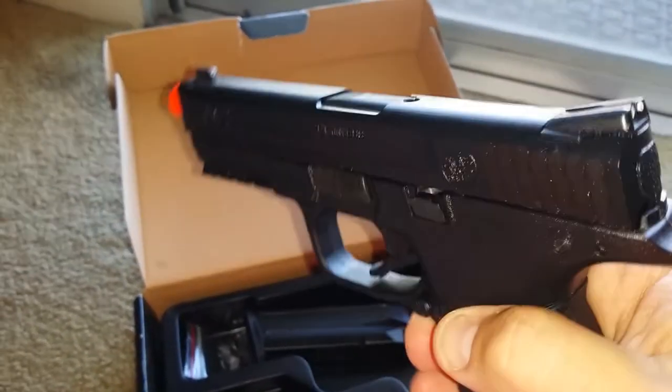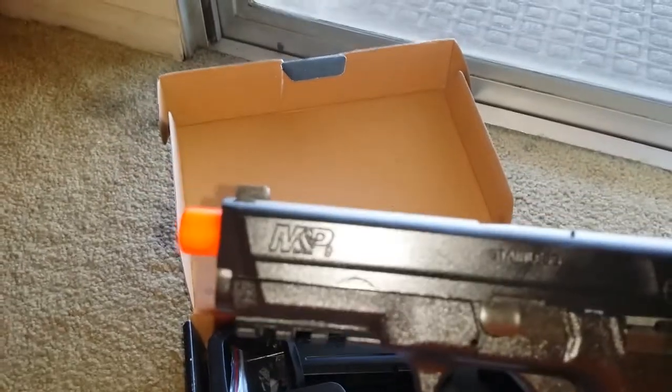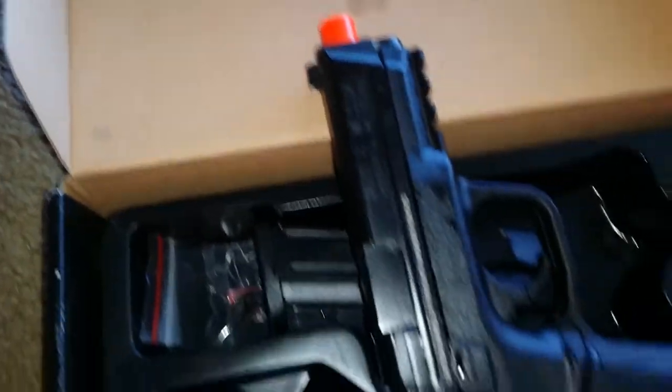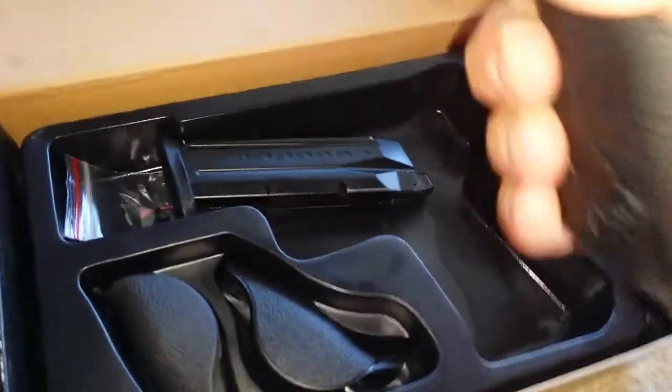And two testing it at home. There are minor wear marks you can see right on the slide, and then on the edges right there — a minor wear mark from putting it in the holster.